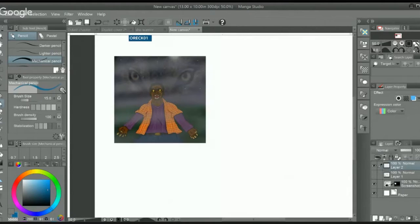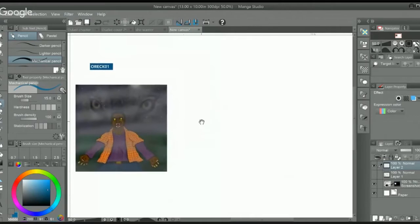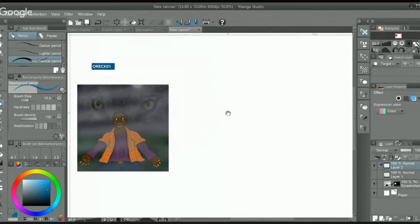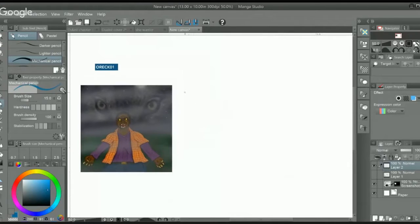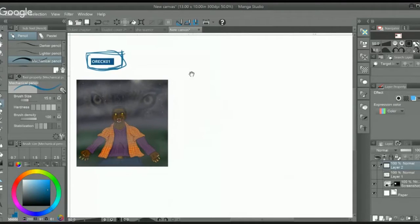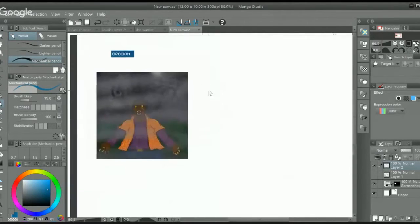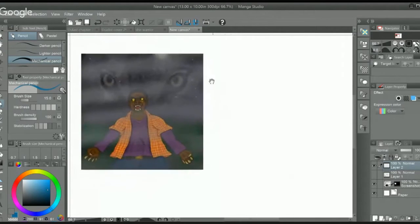Hey, what's up everybody, Mike Tony here, and today we're going to be doing another artist critique. I put out a request for anybody who wanted to get some critiques and got a bunch back — I really want to thank you guys for the support and interaction. The artist who sent this work in, his Instagram name is orec01. He does some cool stuff where he takes real people and then superimposes artwork over them.